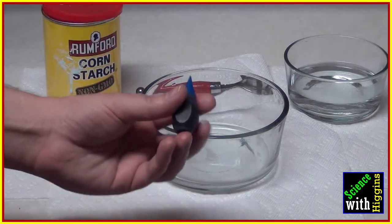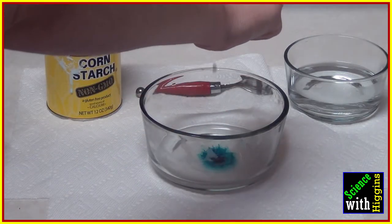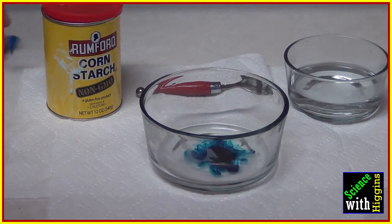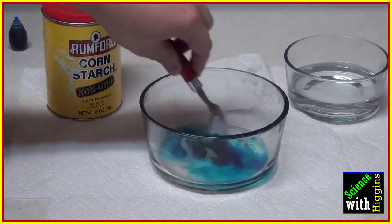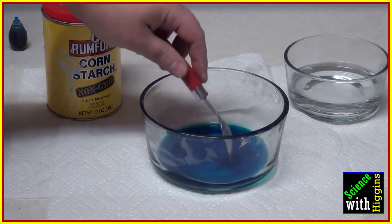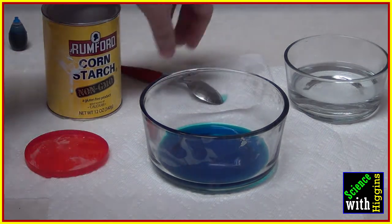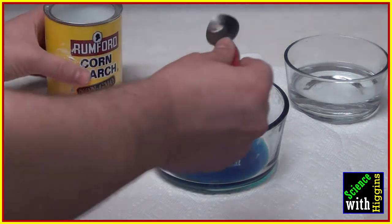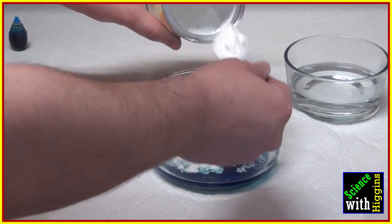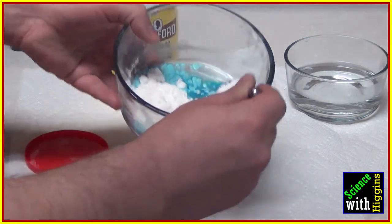And since I really like color, I'm going to use blue food coloring, and I'm going to put that in the water first. Give it a good mix, because I've found it's a lot harder to mix the coloring in after you've added the corn starch. So I'll go ahead and put some corn starch in there and give it a good stir.